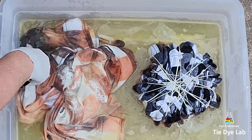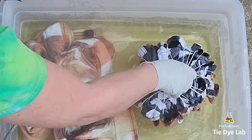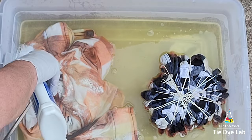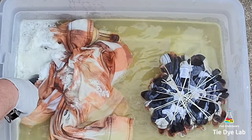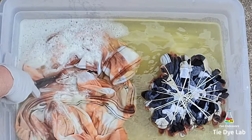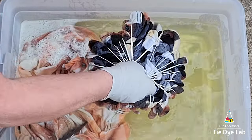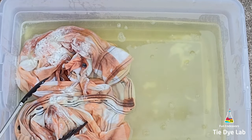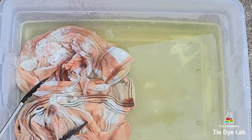I probably should have gone ahead and taken out the shirt the first time I lifted it up. Instead I went ahead and left it a little bit longer, so you'll see in a little while that a little bit too much color was removed. I'm also going to sprinkle a little bit of additional Out White Bright over the top of the other shirt, as there are some areas that aren't down in the water quite as much and don't have as much color removed.